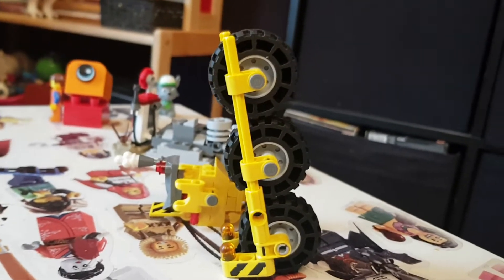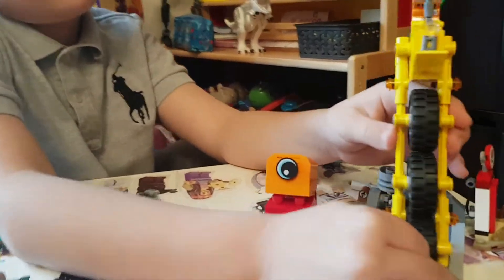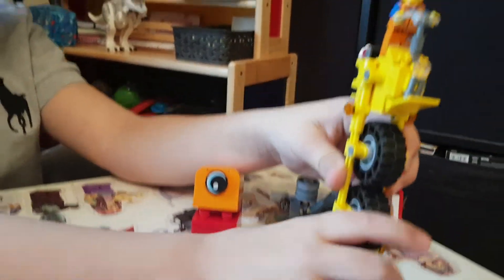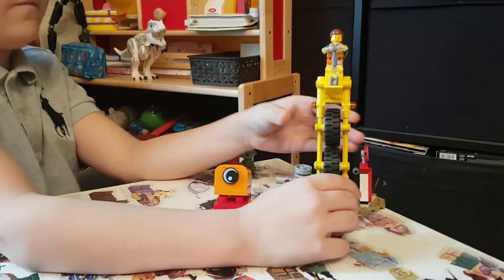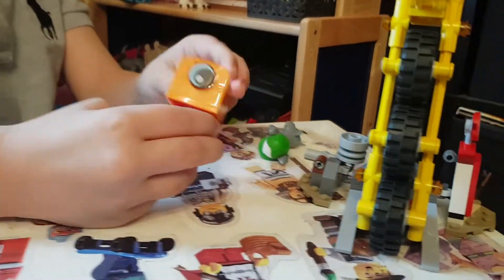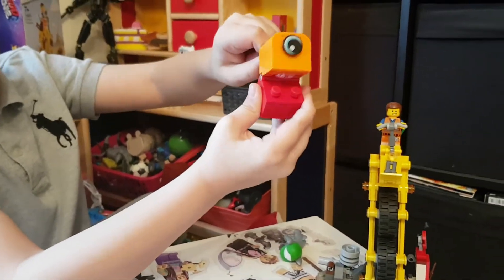Just need to add the bits together. So here we are — here's the finished tricycle. It's got all three wheels moving at the same time when you push it along. We've got the bad guy and we've got the gas station.